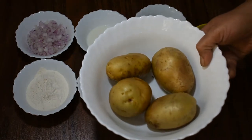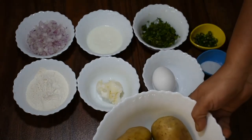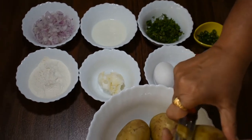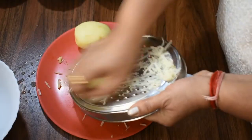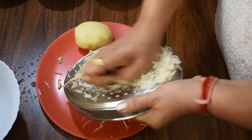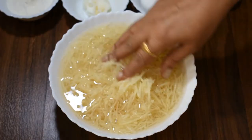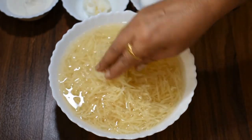पहले आलू का छिलका निकाल के उसको ग्रेट कर लेते हैं। आलू को हम ग्रेट करके ले रहे हैं। देखिए फ्रेंड्स, हमने आलू को ग्रेट करके अच्छे से वाश करके उसे पाँच मिनिट के लिए पानी में भिगोकर रखा था।